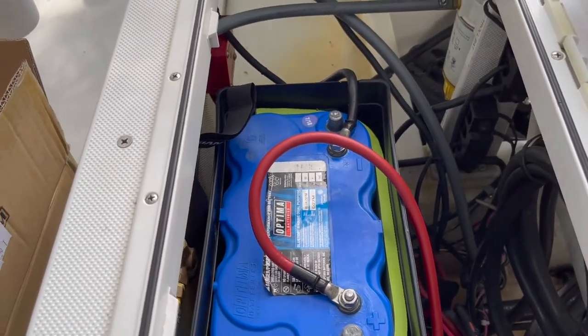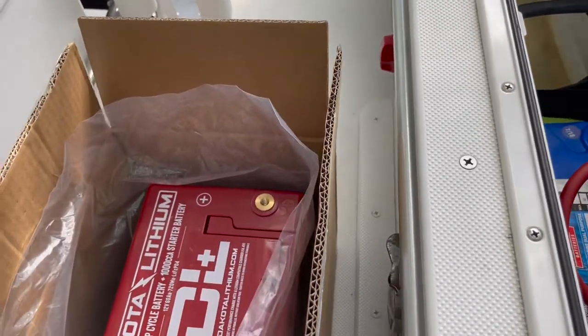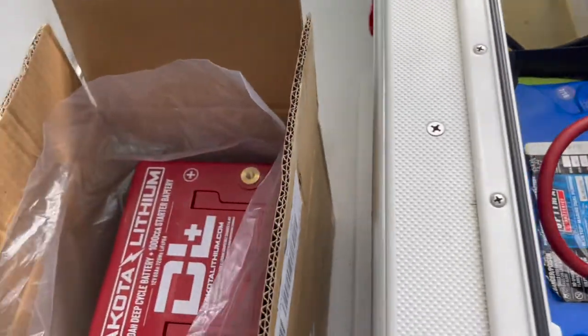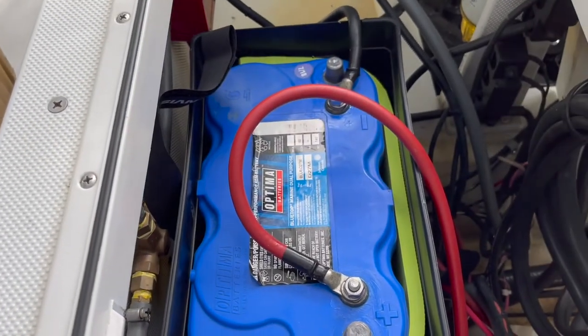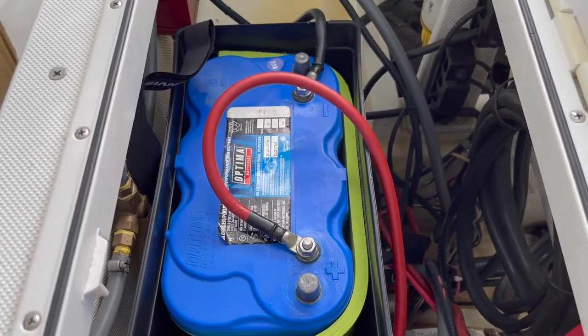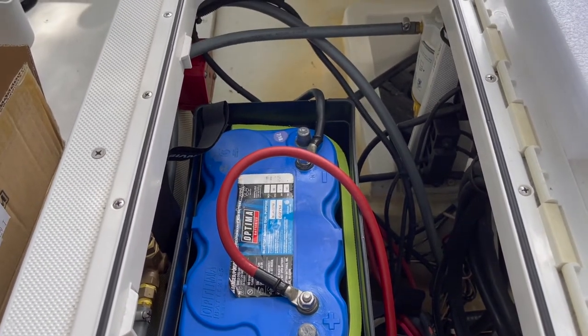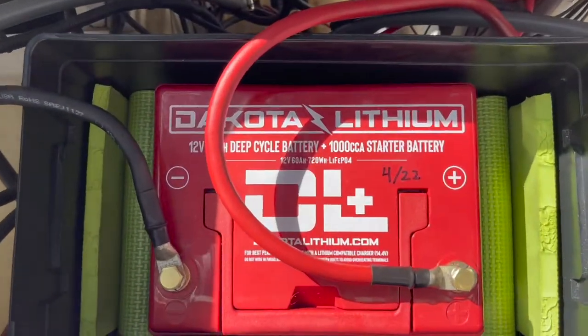Going to make the swap — it shouldn't be an issue, should be an easy one-to-one swap. It's going to have a smaller footprint than the current battery, so we'll have to put some padding in there to keep things from moving around. Let's get that swapped out, give it a test, and see how it goes.